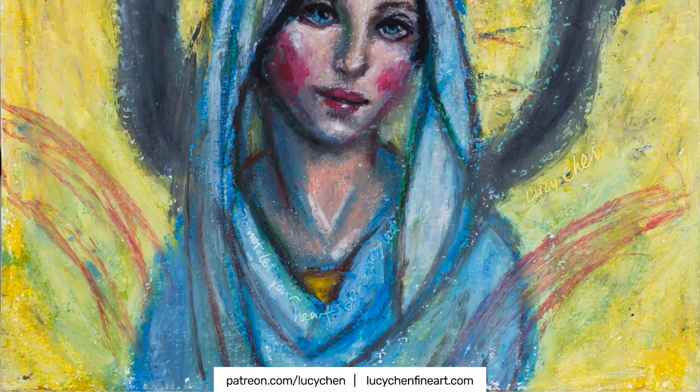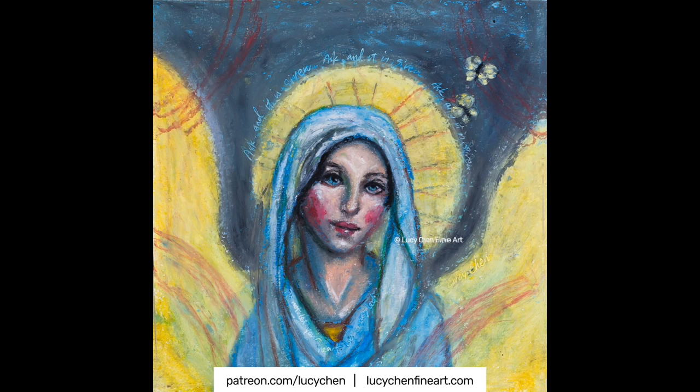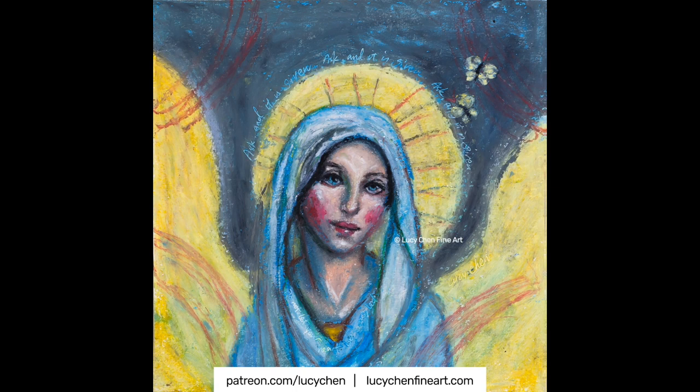If you like this video, please let me know by clicking the like button, subscribe, and share it with your friends. Comment below if this video was helpful or inspiring to you, or if you have any questions for me. I'll see you in the next one — bye!